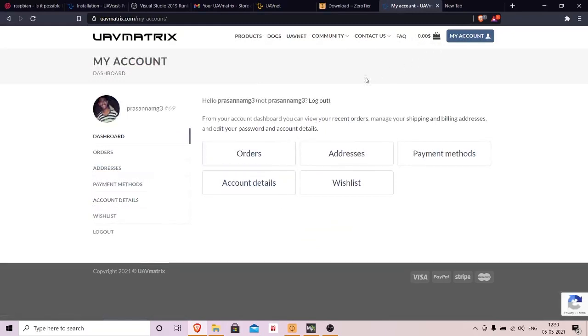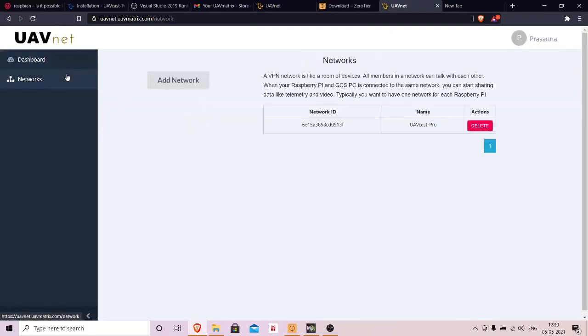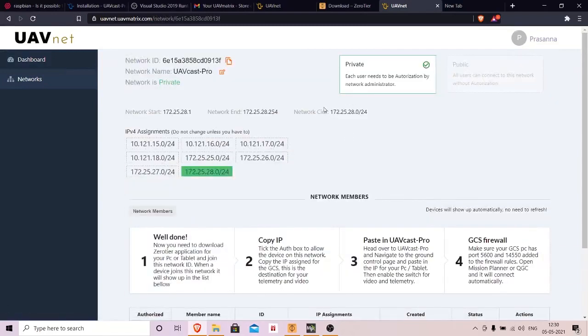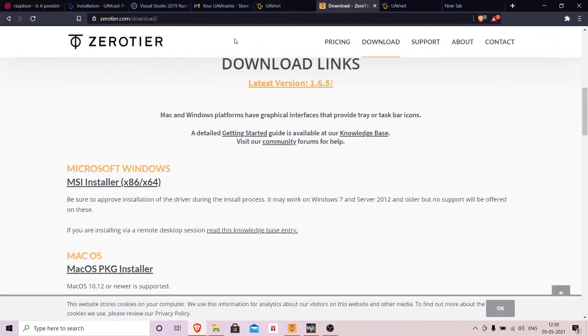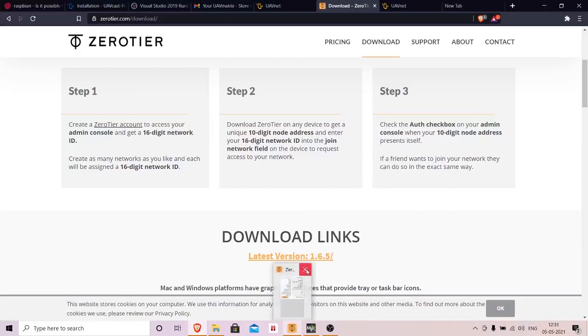Once you've logged in, go to the tab called UAVnet. You will see a particular network ID assigned to you — go ahead and open that ID and copy it. Next, download ZeroTier — I'll put the link in the description. ZeroTier is spelled Z-E-R-O-T-I-E-R.